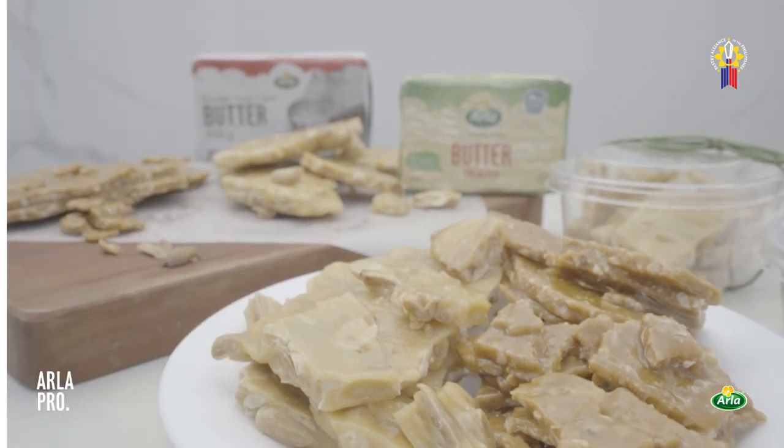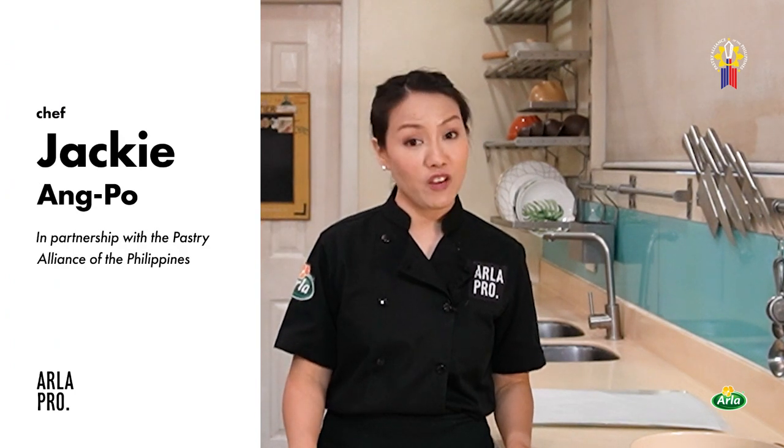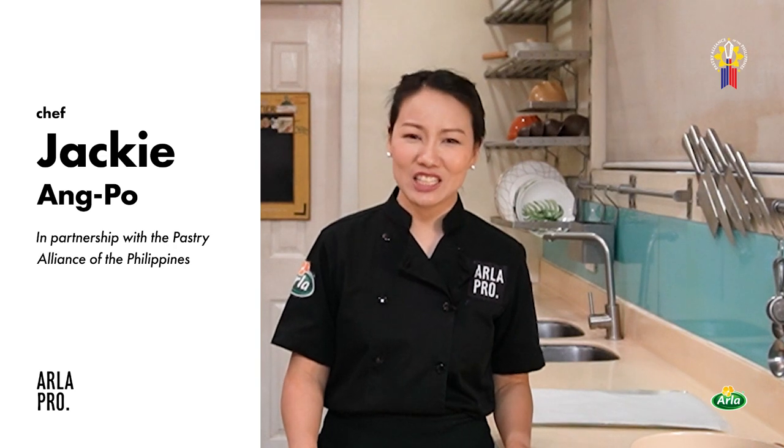You probably didn't know that it's super easy and quick. Hi everyone, this is Chef Jackie Angpo from the Pastry Alliance of the Philippines. Welcome to the Arla Pro Digital Kitchen Series.